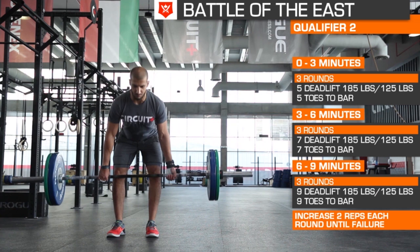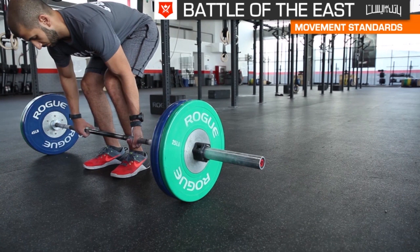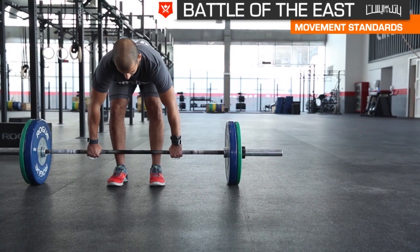Deadlift weight for men is 185 pounds and 125 pounds for women. The movement standards for the deadlifts are as follows: this is a traditional deadlift with the hands placed outside the knees on the barbell. Starting at the floor, the barbell is lifted until hips and knees reach full extension with the shoulders behind the bar. Any hand position is allowed, but the arms must be straight throughout the movement.